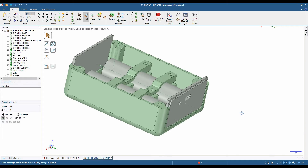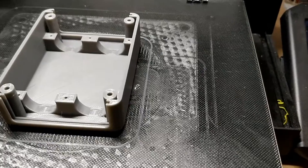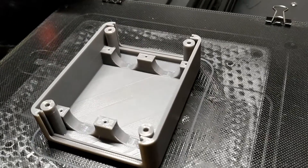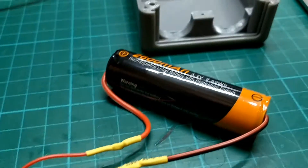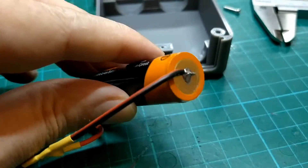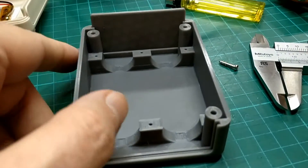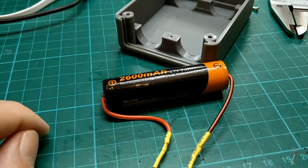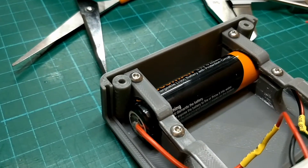It didn't take too long to print at 0.2 resolution and it's come out pretty decent - certainly good enough for the task of being the underside of the unit. I took the JST connector off of the other battery and just soldered it to the cell I had in stock. I think I got this from one of those cheap flashlight-type torches. This is a 2600 mAh battery.